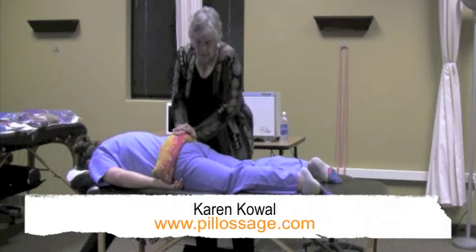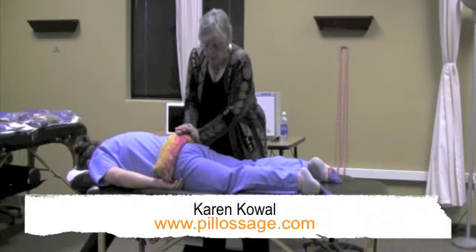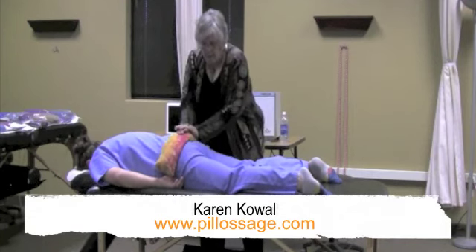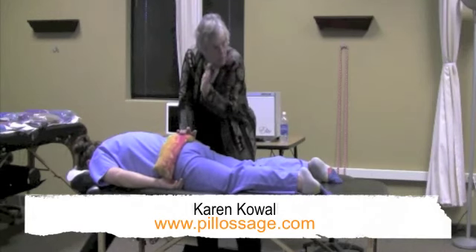So again, it's this very prolonged, sustained compression because you want the heat to melt all the way down. And I'm working with the heel of my hand right along that little scoop of the pelvis.